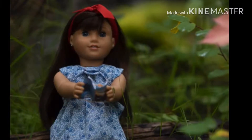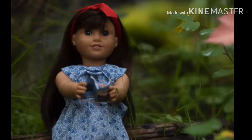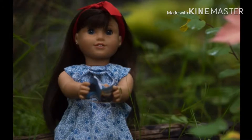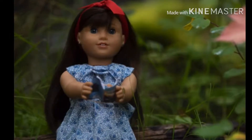Hi guys, welcome back to 31 Days of DIY Doll Wing Costumes. I'm going to show you how to make this beautiful Matilda costume. She is everyone's favorite bookworm, so it's gonna be really fun, and it's a super easy DIY.